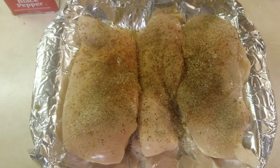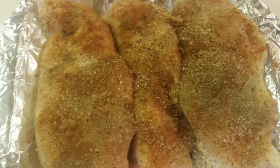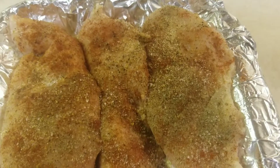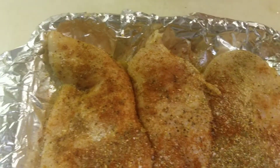Now let's add it in the oven. Okay folks, now it's ready to be placed into the oven. It's all seasoned up nice, looking ready to cook.